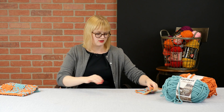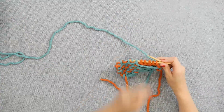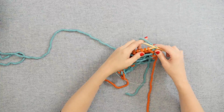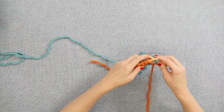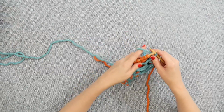On my needles here, I have a multiple of 10 stitches plus 2. This plaid that I'm going to show you can be done with a multiple of 5 plus 2. So we're looking right now at the wrong side of our knitting, and for the first stitch of the row and the last stitch of the row, we're going to knit it on both sides just to lock in those edges.